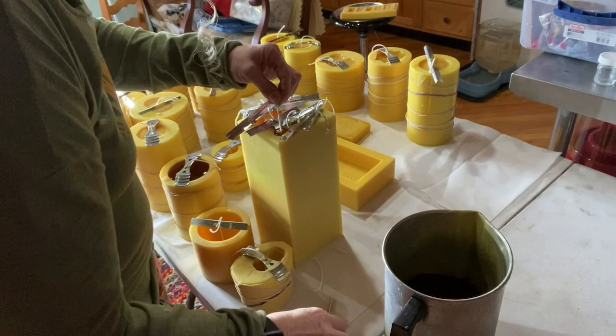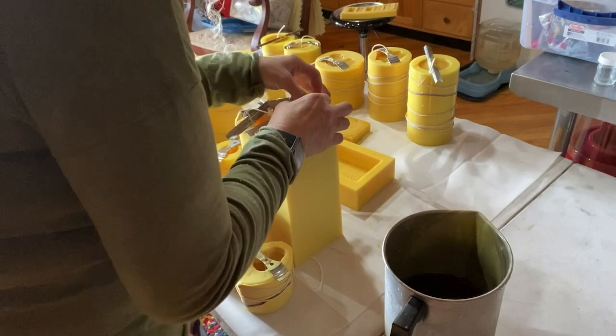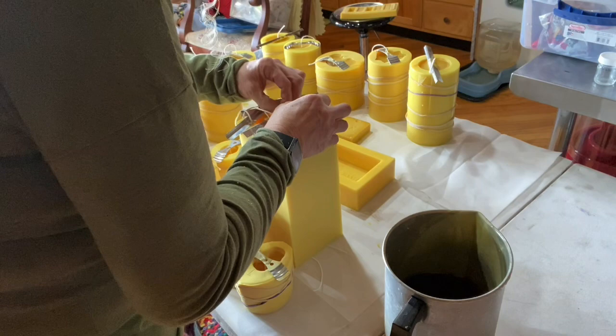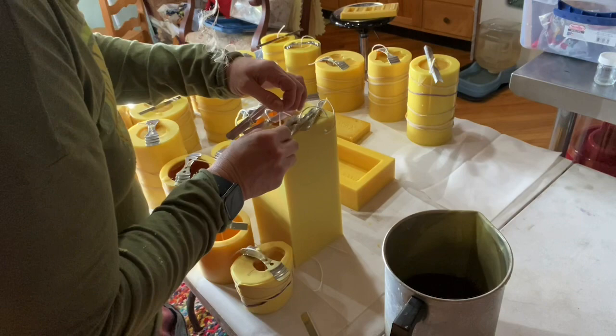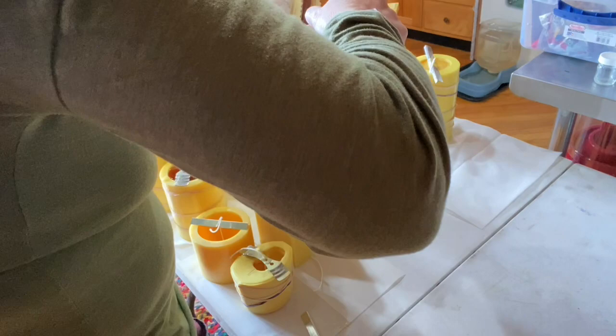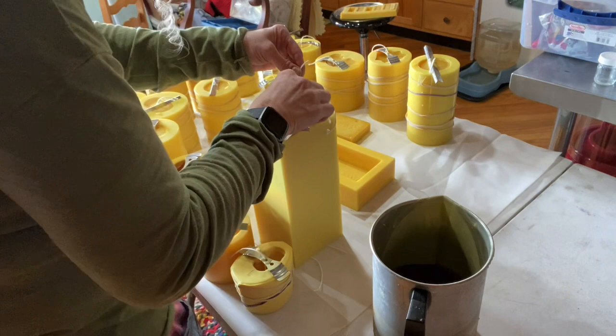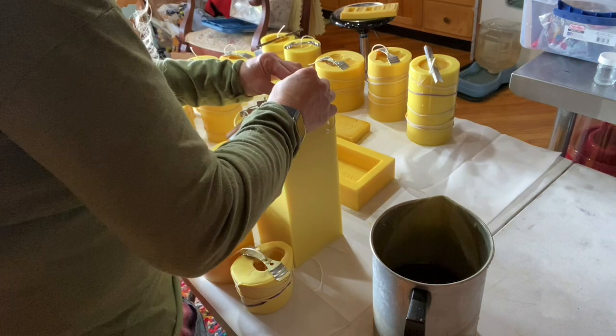You can do other things like wrap them with clothespins, whatever is easiest. Just want to make sure they're centered, then pour. This one here is wanting to move.